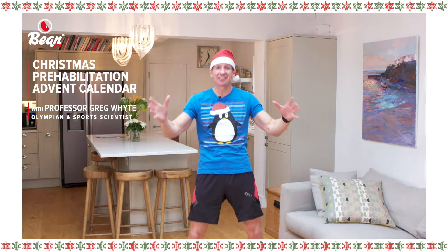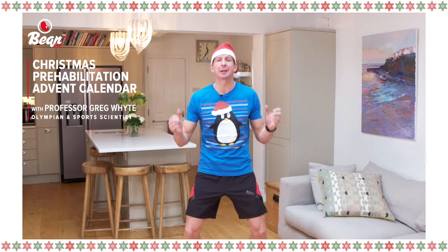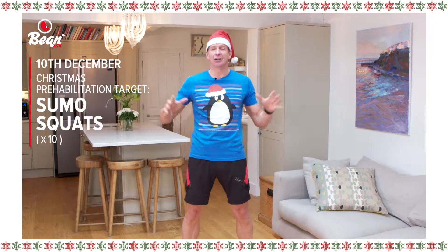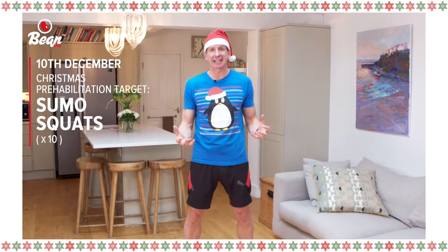Sleigh bells win! It's the 10th of December, only two weeks to the big day, and we're going to work our legs today with the sumo squats on number 10 on our Christmas prehabilitation advent calendar.